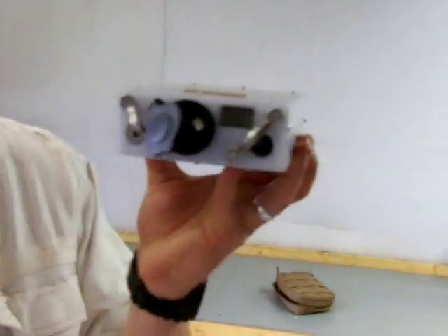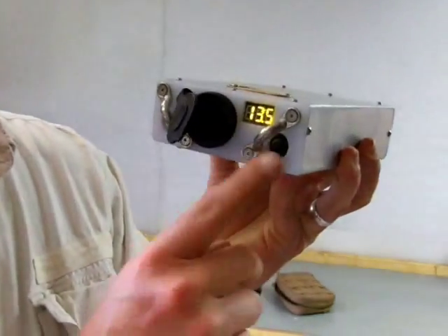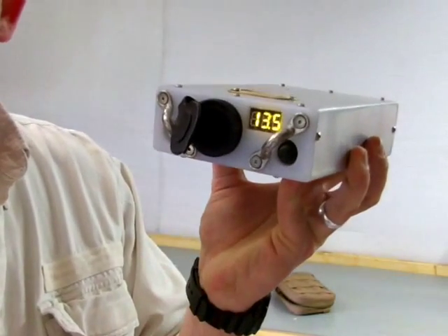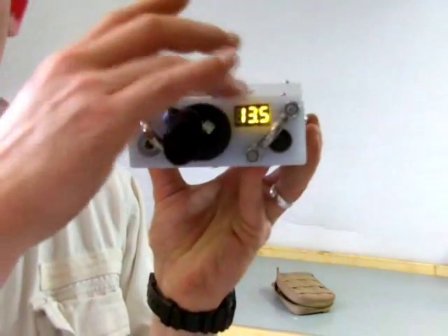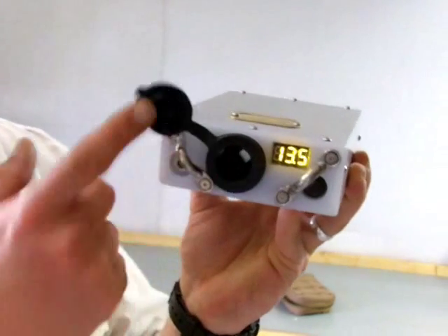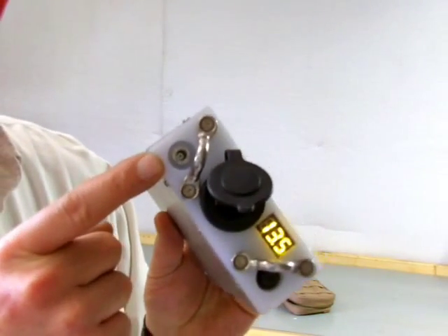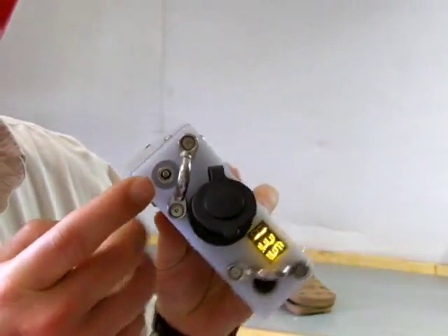The interface is real straightforward. You have a single switch that turns the unit on — that switch has got a thick rubber boot on it to waterproof it. You've got a digital voltage display to make sure that your system's charged before you take off. It's got a full-size cigarette socket, and then it has a DC barrel plug which serves as the charging port.